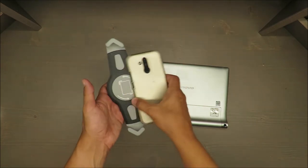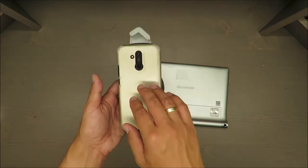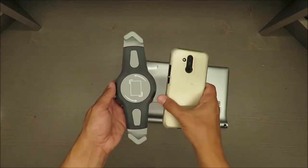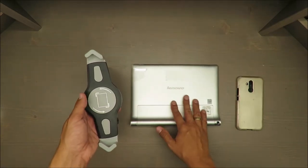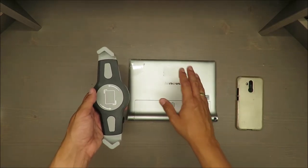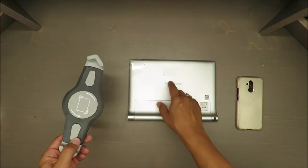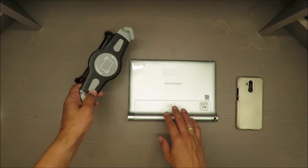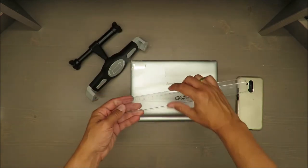As you can easily see, I have failed — it's too big. This Lenovo tablet is 10-something inches; I don't really remember the exact size, but let's test it.